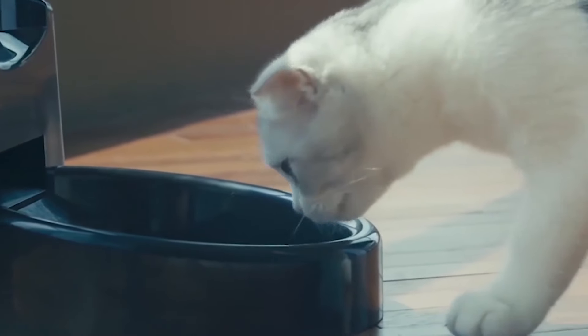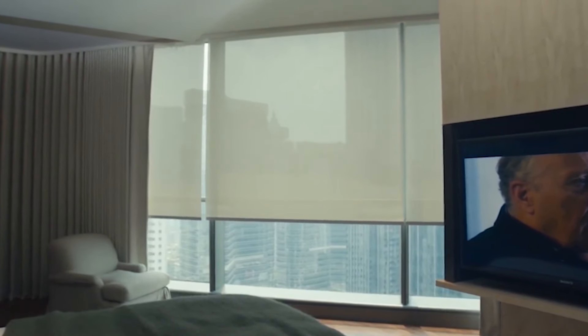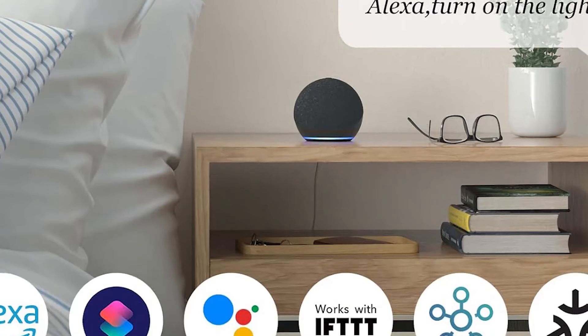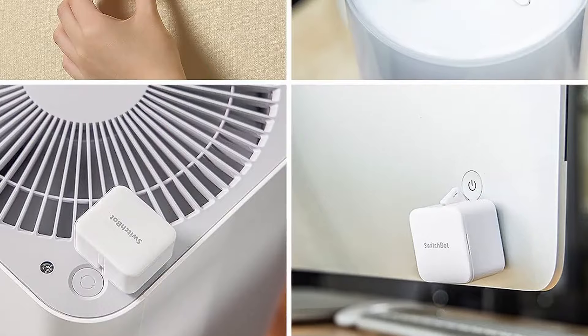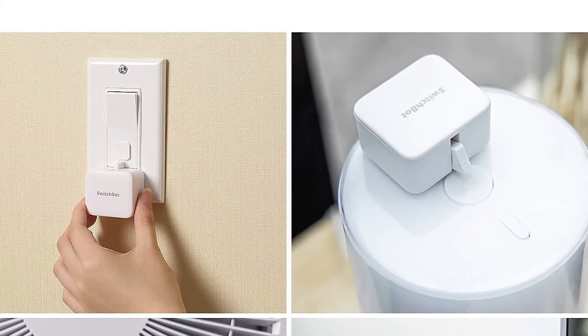As well as light switches, the Bot can be positioned to turn on other devices like fans, heaters, lamps and air conditioning units, as long as the appliance itself powers up and starts working with a press of the power button and the Bot can be stuck in the right position. This brings smartphone and voice assistant control to lots of otherwise unconnected appliances around the home, as long as you don't mind an army of rather unattractive bots stuck everywhere.